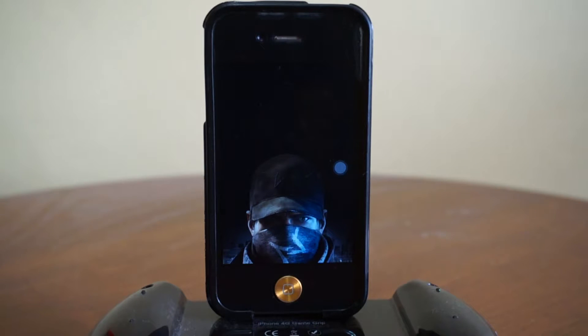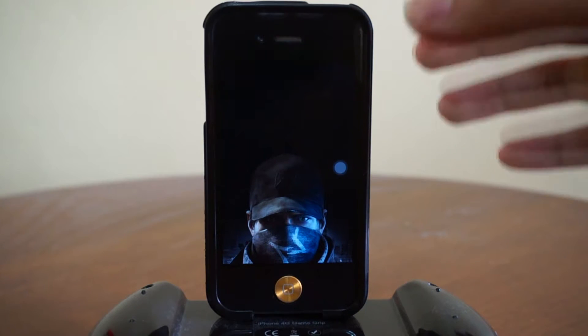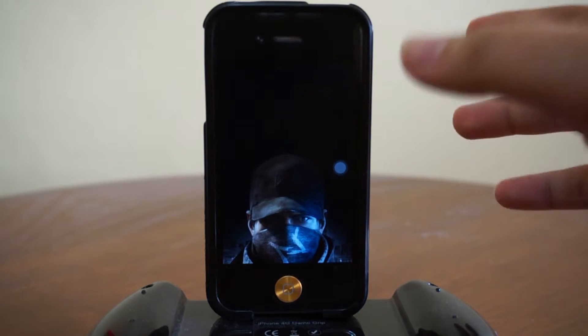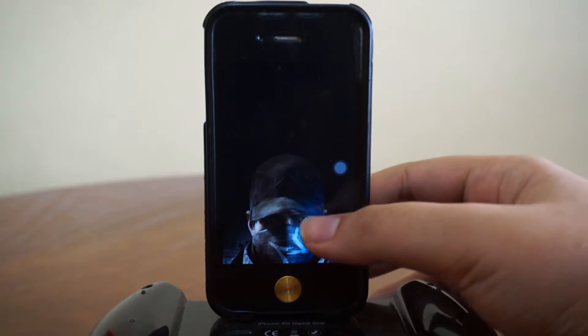Quick info about Watch Dogs: they've actually confirmed their release date which is May 27, which is pretty awesome. I might be having some special stuff going on with this game, so I'll let you guys know by then. Anyway, let's head right back to the topic.